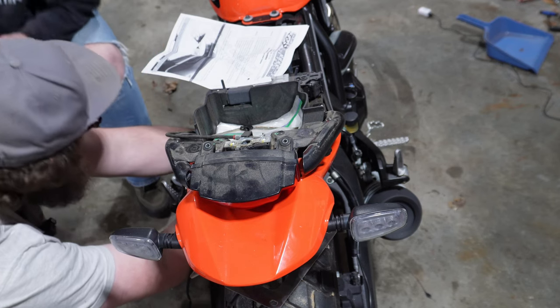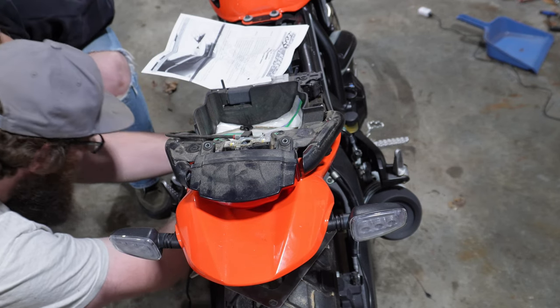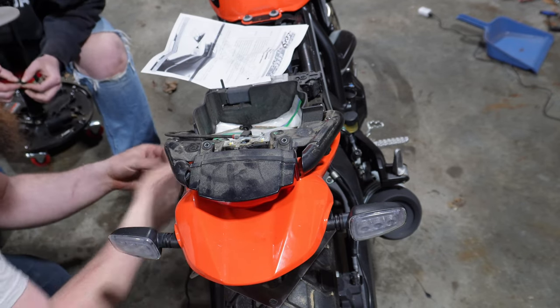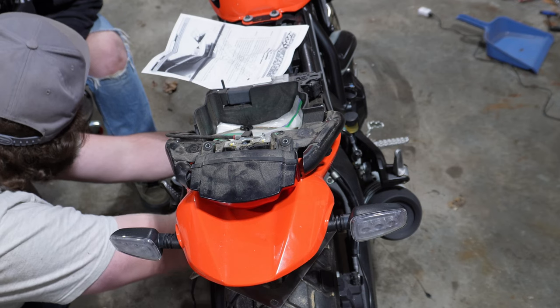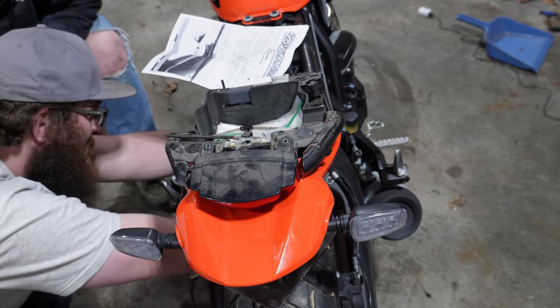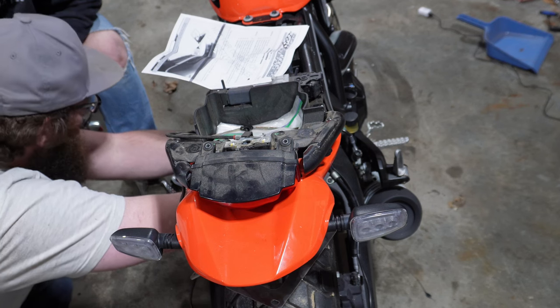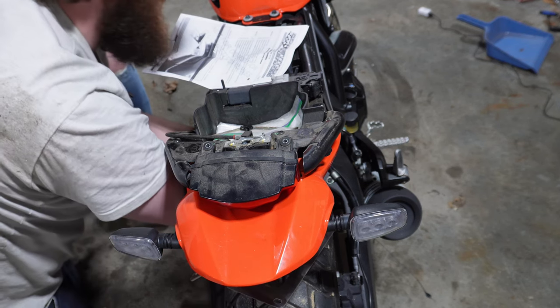You're going to laugh — there's a P-clip here too. So I'm going to take it right off the swing arm. There's no reason for it to be on the swing arm now because it's just going to stress the wire out — we're taking it off the swing arm and routing it back up. So if we can take it off the swing arm, we're going to do that.